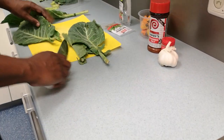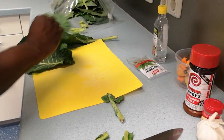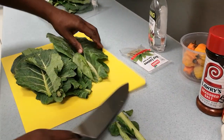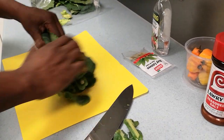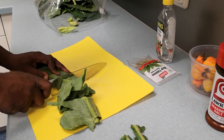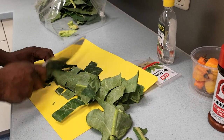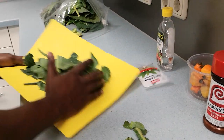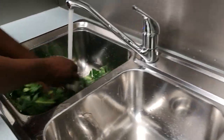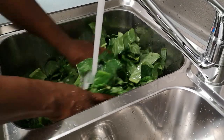Cut the stems off. All we do is just put them all together. You want to roll them like this, then just cut them off. If you want them bigger you can do them bigger.